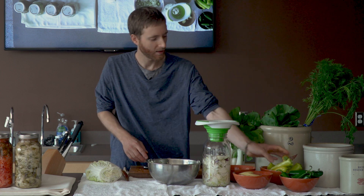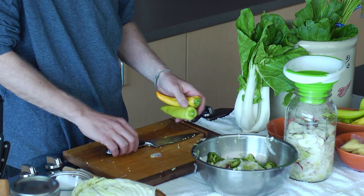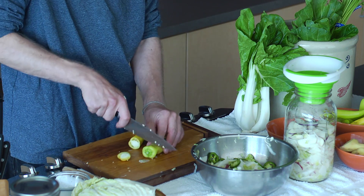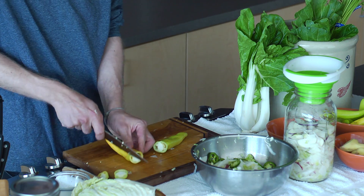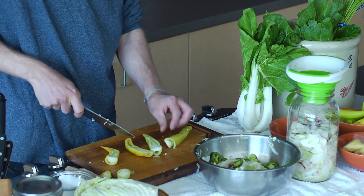I also picked up some of these nice hot wax peppers. These just look really nice. I want to have as much color as possible, so having a little bit of yellow would be really nice in this ferment. I'm pretty sure these are locally grown also, so I always like to have stuff from around here in our ferment if possible.